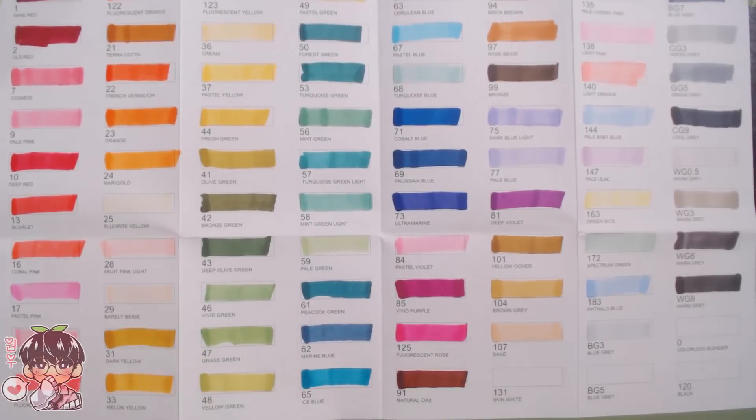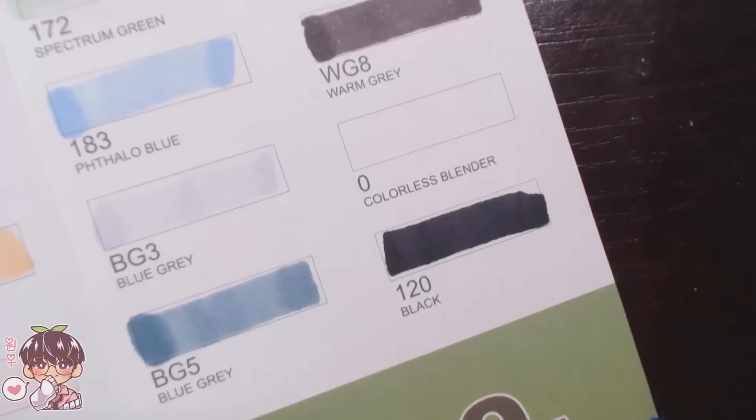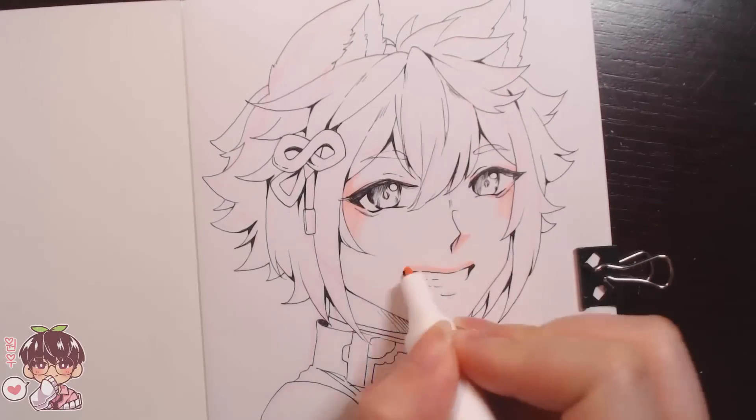You can see there's a whole variety in the 80 set. They have a good range of darks and lights, as well as plenty of mid-tone colors.